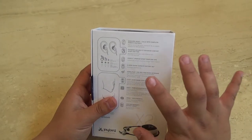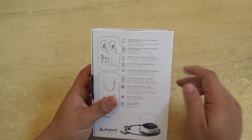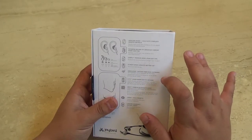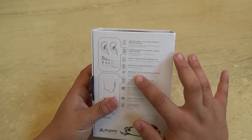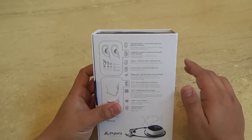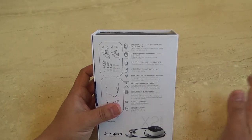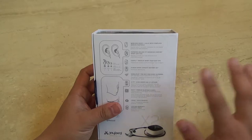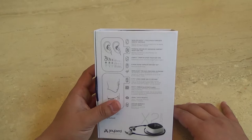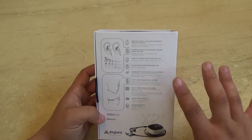Comply Premium Sport Foam ear tips — those are phenomenal, we'll get into that later. 8-hour super capacity battery — I can agree with that, they last a very long time. Signal Plus for skip-free music outdoors — this is true as well. Sometimes the phone will be in my pocket or in my bicycle bag and there's no skipping at all while jogging. I've used Beats and a lot of different headphones, and a lot of times they will skip if it's in your pocket when you move a certain way. That is amazing.